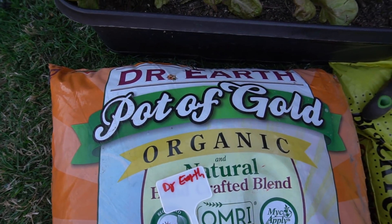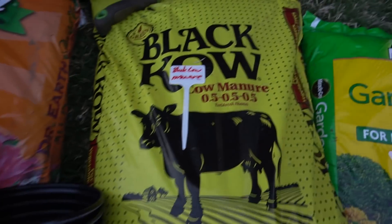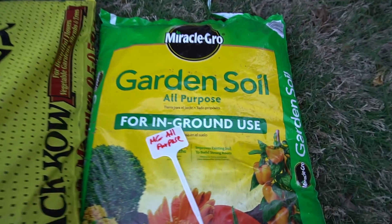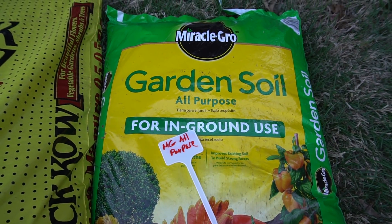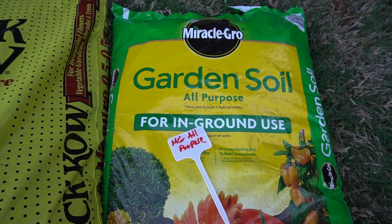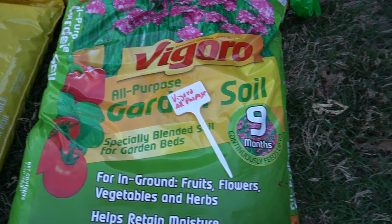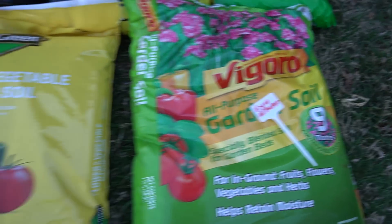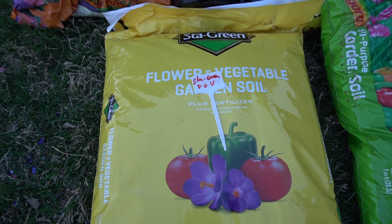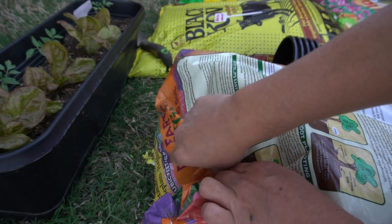The first one we're using is the Dr. Earth Pot of Gold Organic. Then we have the Black Cow Manure, which is a garden soil all-purpose — these usually go on sale for like two dollars, that's usually when I buy them. Then we have the Vigoro All-Purpose, and then the Stay Green Flower and Vegetable, which also usually go on sale for two dollars. So those are the five soils we're testing.